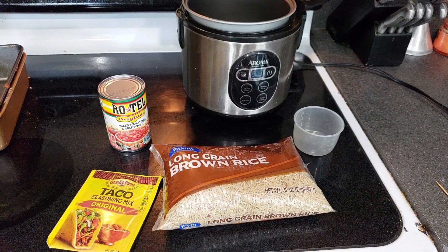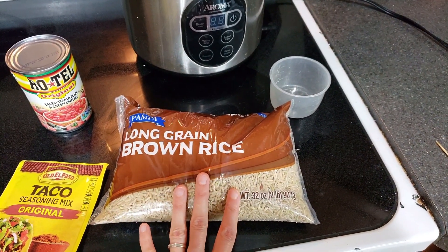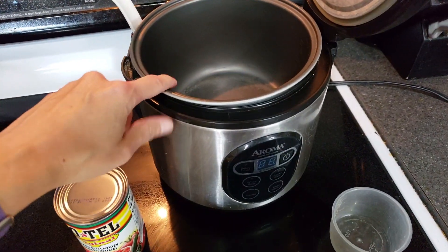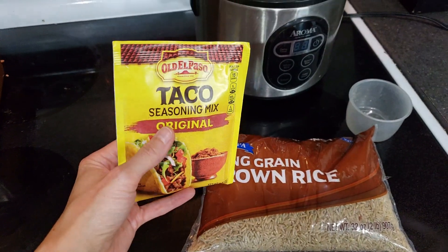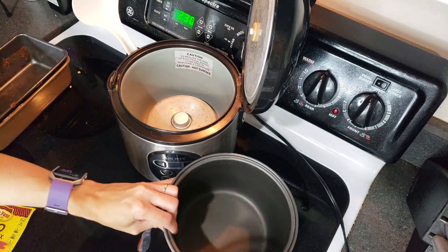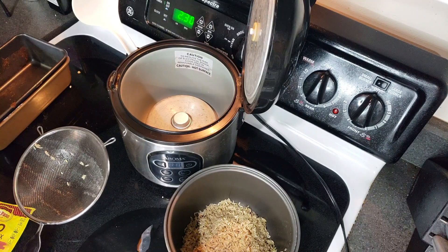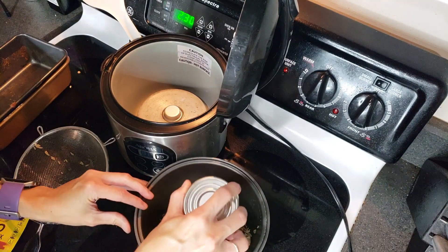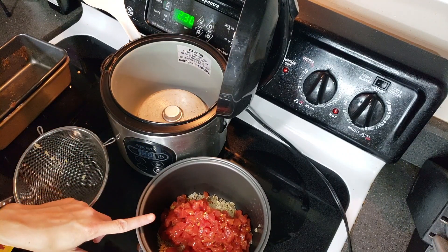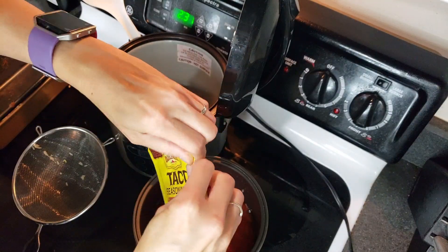The first thing I need to do is cook the rice because it's going to take about an hour and 15 minutes in my rice cooker. I'm only going to use about a cup of it, and then I'll put this can of Rotel in there and fill the rest of the way with water. I'm also going to add half of this packet of taco seasoning and save the other half for the lentils.